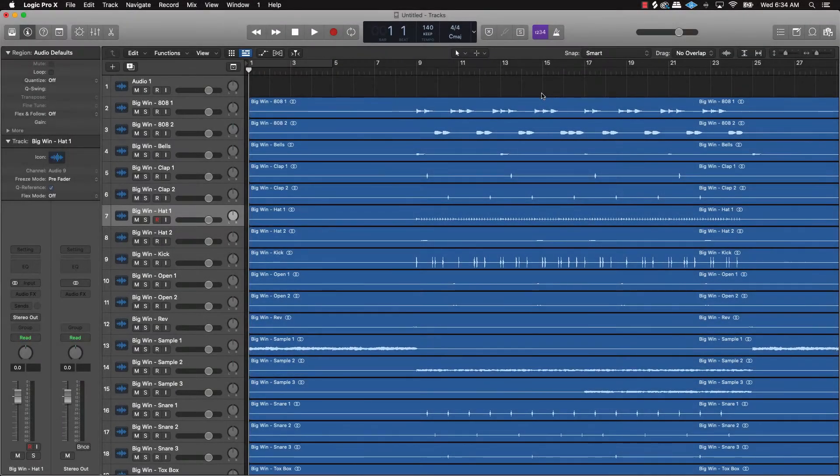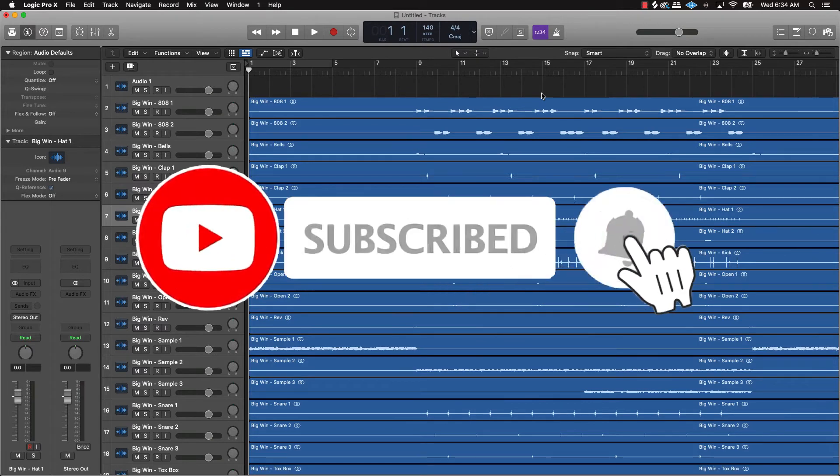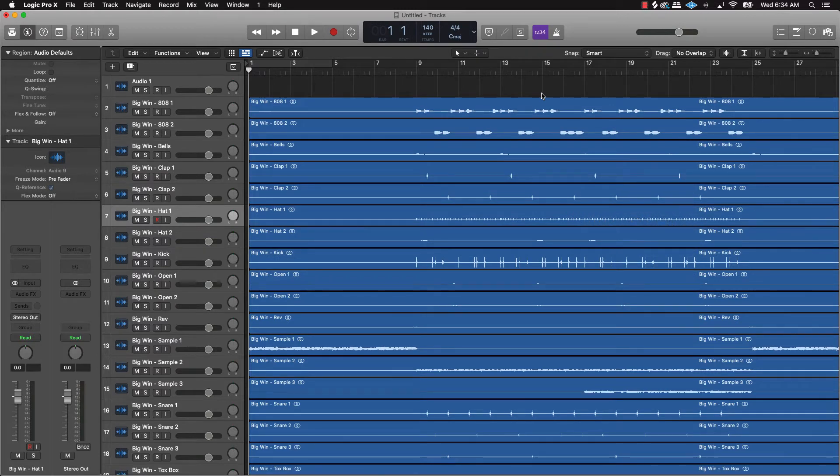What's going on YouTube, Beat Making Basis back again with another dope video. If you're new to my channel, please go ahead and subscribe, like, and comment on the video. We're going to go ahead and jump right in.